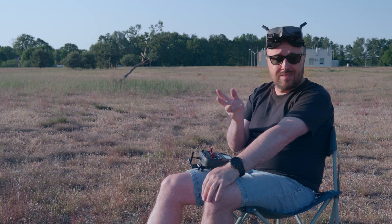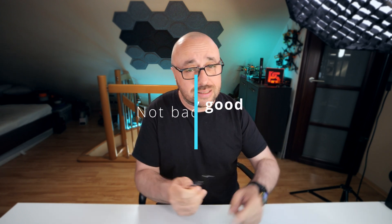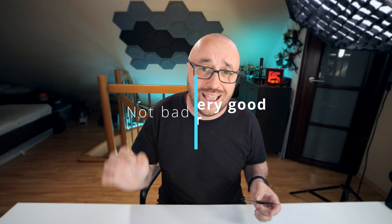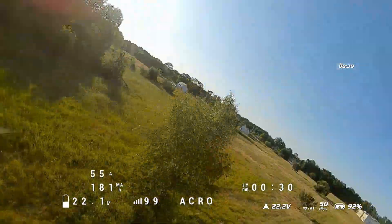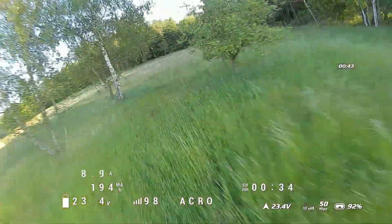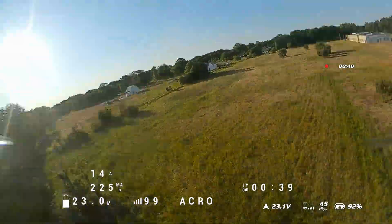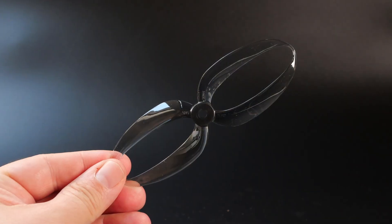And the verdict is that, well, it's complicated. First of all, I can't really say that the Foxeer Donut is a bad propeller, but I cannot say it's a very good one either. Let's begin with the good things. The Donut has a shitload of grip in the air. After all, it's a four-bladed propeller, only with differently shaped blades.